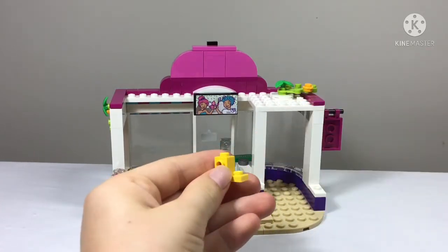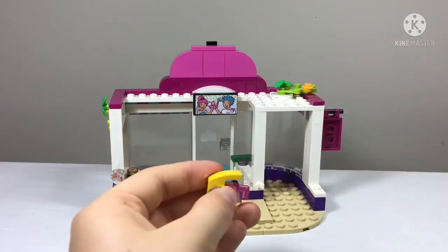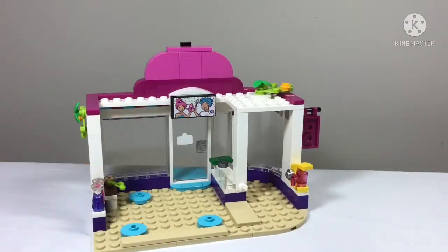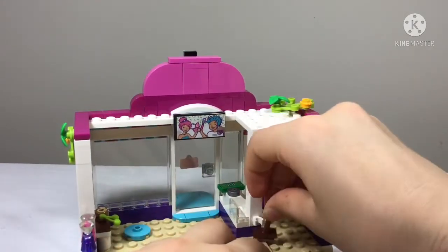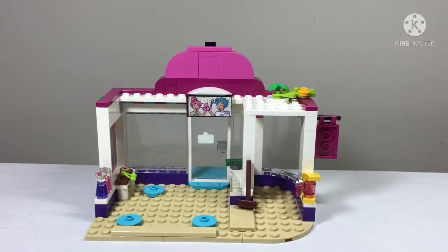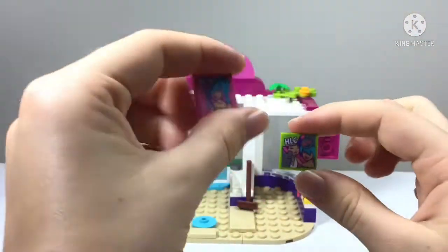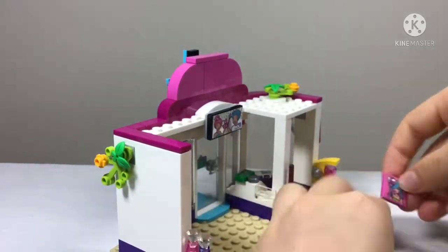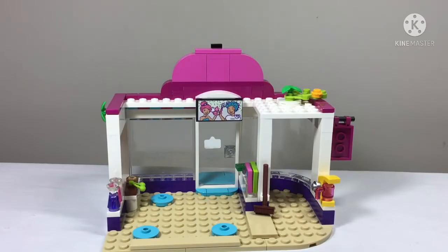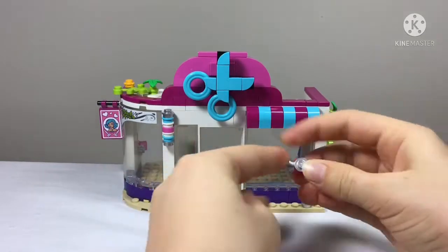The TV goes up here so customers have something to watch while getting their hair done. We also have a coffee machine in a lovely yellow color that plugs in and is removable since it's on a jumper plate. There's also a broom for sweeping up cut hair, and two magazines — one that says 'HLC' and one that says '25' — which go right in front of the counter.